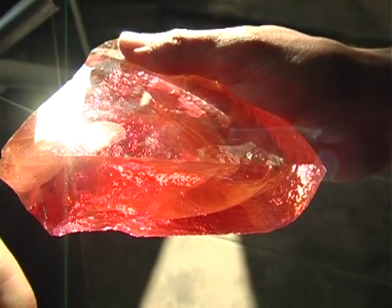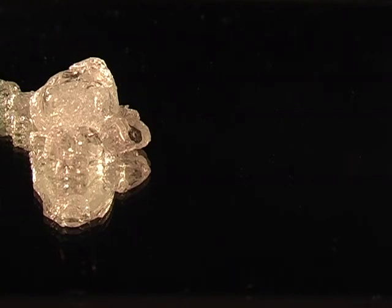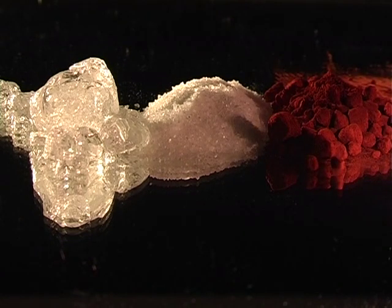Enamel took off as a technique and an art form; it existed solely as a material. Put simply, the three basic elements are glass frit, borax and metallic oxide, which adds the colour.